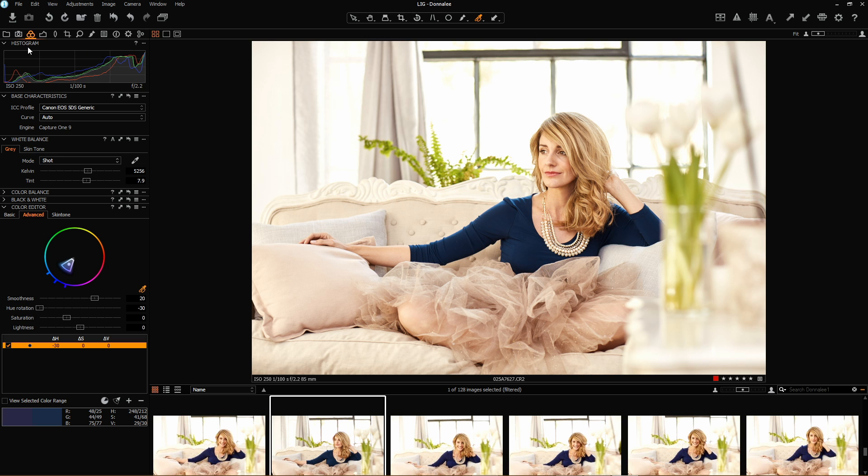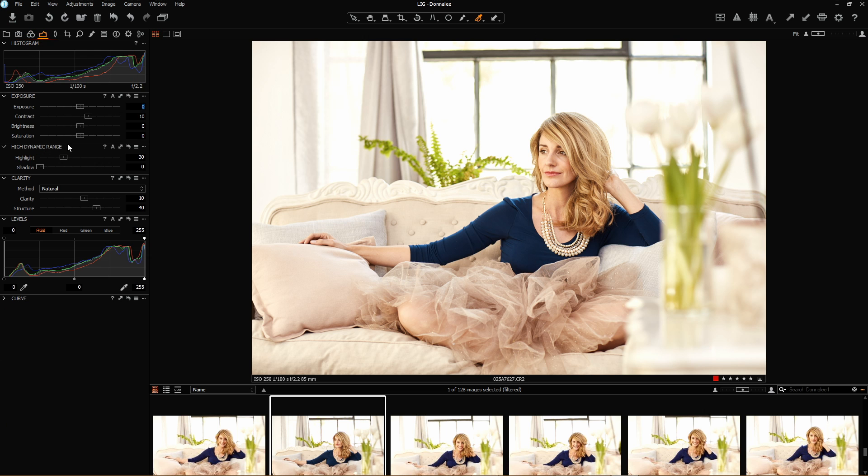Let me go back to my global adjustments now and have a look at saturation. At this point it's a little bit over-saturated for me — I'm not too crazy about what it's doing with the skin tones. I'm going to drag it down slightly. I don't mind that — that's looking good.